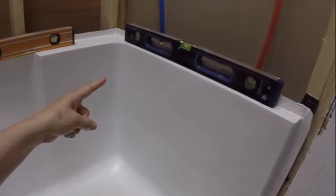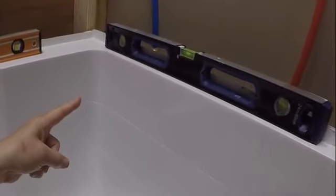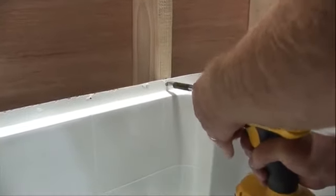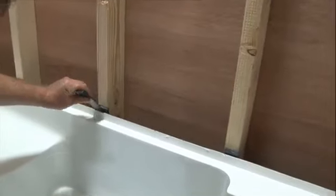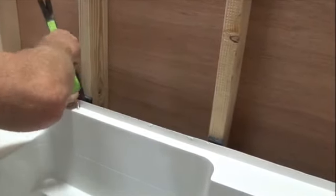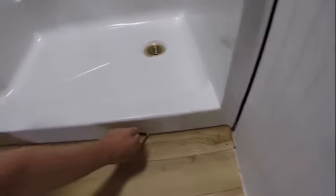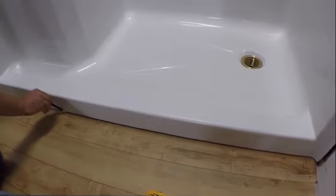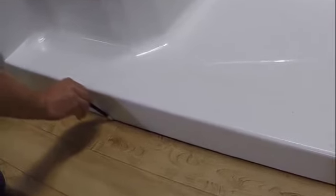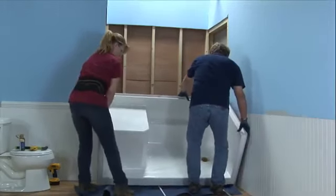Level the base temporarily, ensuring the bubble is perfectly centered. Like the foundation to a home, this is vital to the walls installing properly, resulting in consistent grout lines. Fasten the base to one stud on the center of the back wall with one screw. Remember, you may need to shim the base out away from the stud to ensure the walls can be installed properly. Once level, draw a line on the subfloor indicating the front point of the threshold — this will provide a visual cue for a later step. Remove the temporary screw and pull the shower base back out of the framing pocket.